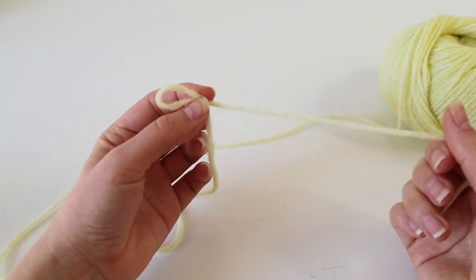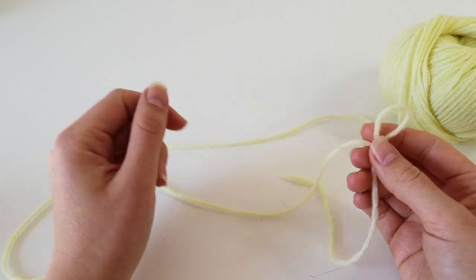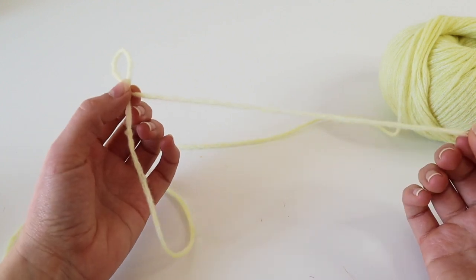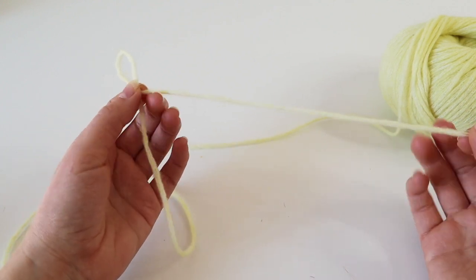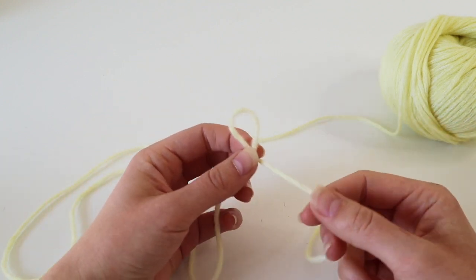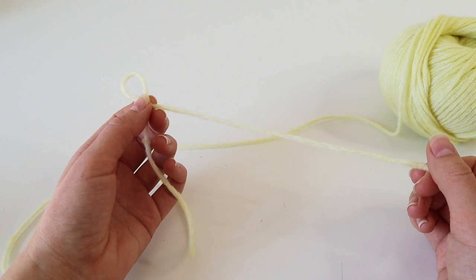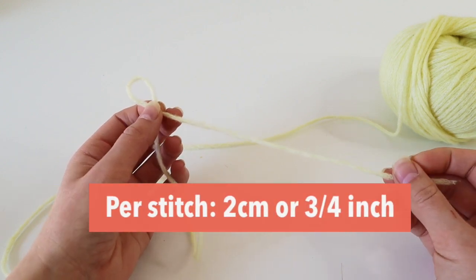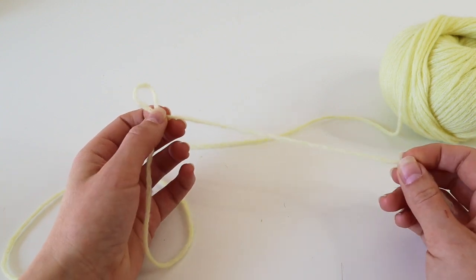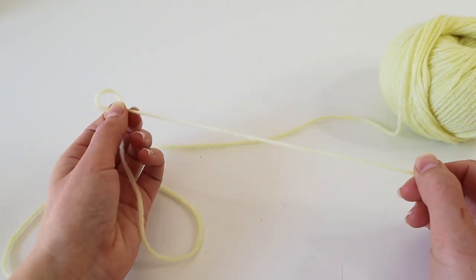Next to the slipknot you now have two tails. The reason the first cast on method is called the long tail method is because you need a really long tail. So how do you determine how long it should be? There is a rule of thumb: per stitch you want to make, measure about 2 centimeters or three-quarters of an inch. This means if you want to make 10 stitches, you will need 20 centimeters of yarn.